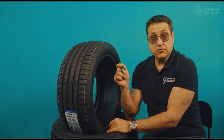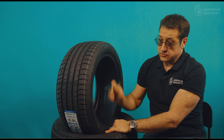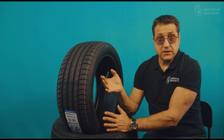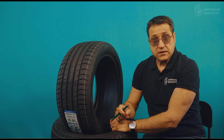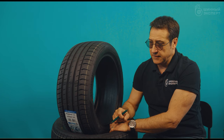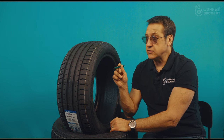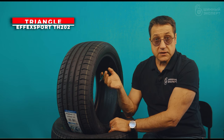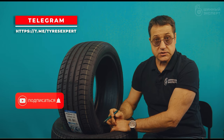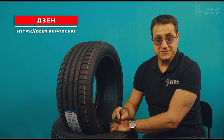You can read these reviews yourselves. For whoever is making a choice toward this tire, we will wait for your comments on real-world operation in the upcoming summer season. In terms of price-to-quality ratio, the Triangle will certainly win against other more famous manufacturers. From an operational standpoint, this tire should show itself quite well. This concludes the review of the Triangle Effect Sport TH202. Subscribe to our Telegram, YouTube, and Zen channels, and wait for the next videos we are already preparing. Good luck on the roads.